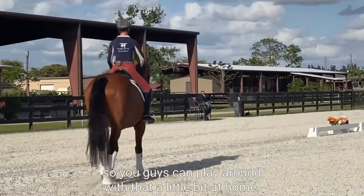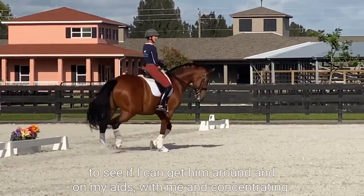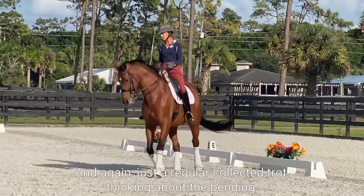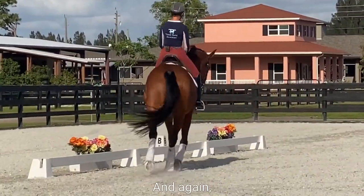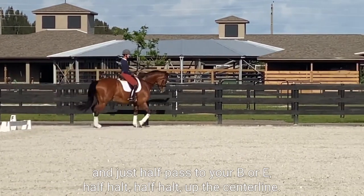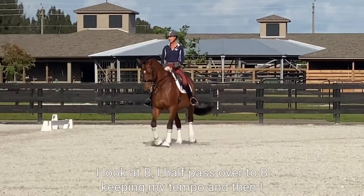First I'm going to get into a normal trot. I'm going to do a circle here just to see if I can get him around and on my aids and with me and concentrating. Again, just a regular collected trot — thinking about the bending, thinking about the hind legs coming up underneath my seat bones. We're going to come up that center line and half-pass to E or B. Half out, half off center line, find my line, shoulder fore, I look at B, and I half-pass over to B keeping my tempo.